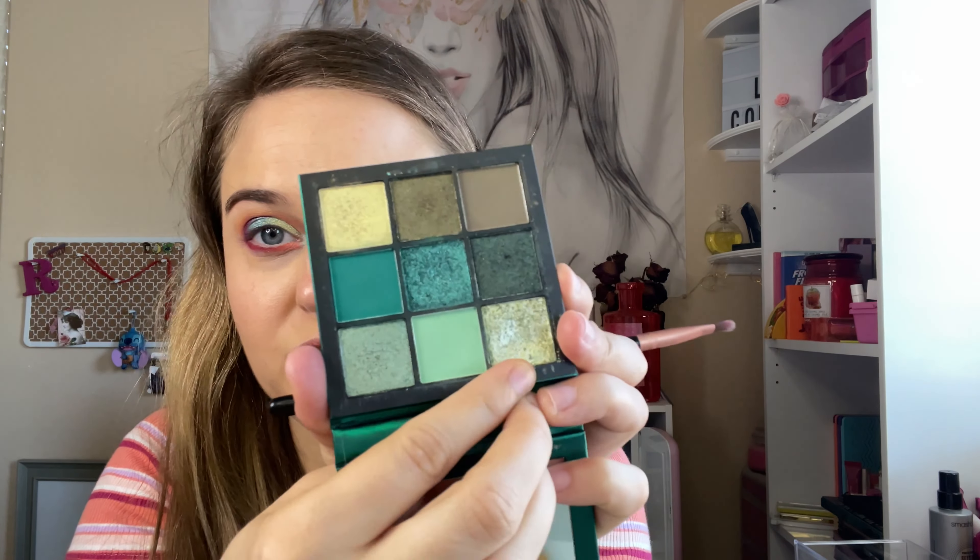And I'm going to add this shimmer shade above the green.